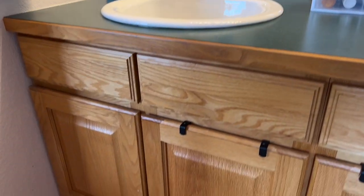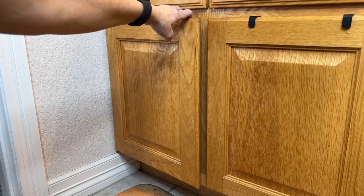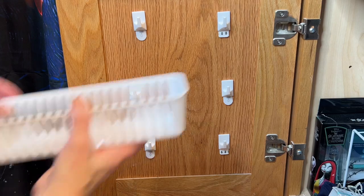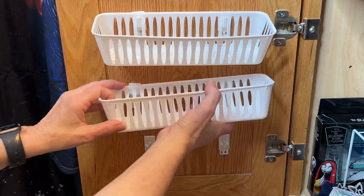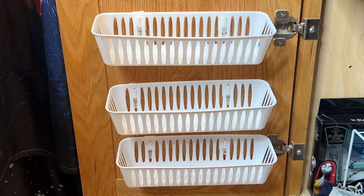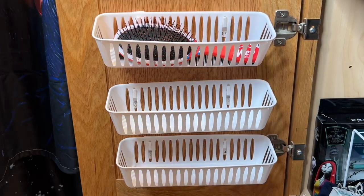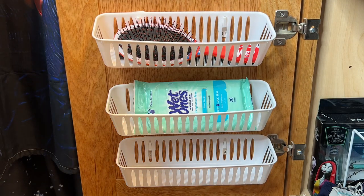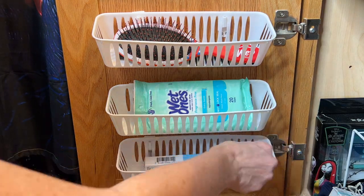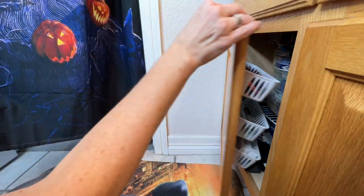My kids' bathroom does not have any drawer space, which really stinks. So we opened the cabinet door and utilized the back of that cabinet door space. My daughter placed her command hooks on it, and then we placed dollar store baskets onto the command hooks. We then placed needful things inside the baskets like hairbrushes, face wipes, and other needed items, and now we just close it up.